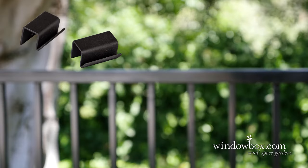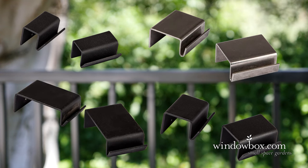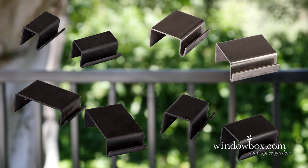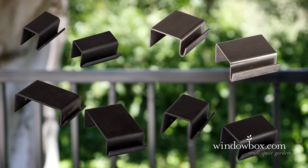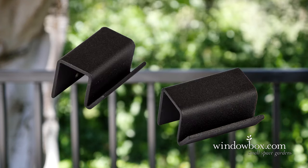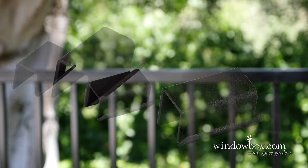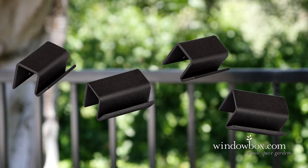Our rail and balcony brackets for metal railings are available in a wide variety of rail width sizes from three-quarter inches to four inches in width. These brackets fit most securely with square shaped metal rails. Use one pair for window boxes shorter than 60 inches and use two pairs of brackets to support window boxes 60 inches or longer.